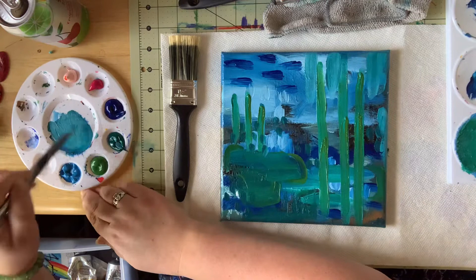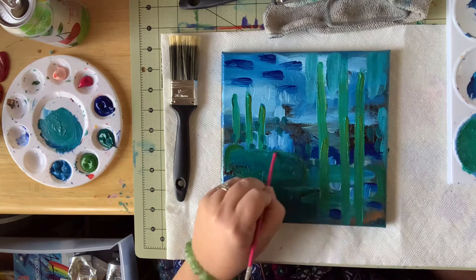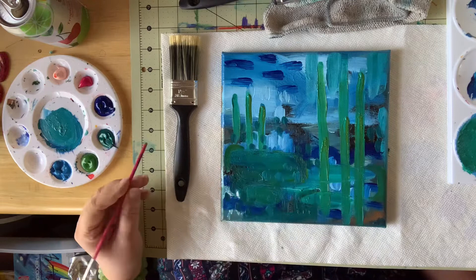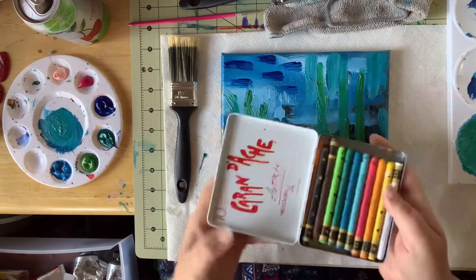I'm using acrylic paints for this piece — Winsor and Newton acrylics and Liquitex heavy body acrylic. I've been using these paints for almost a year now and I really enjoy them. I've been using the same tubes for about a year and I'm finally getting to a point where I'm running a little lower on some of my favorite colors.